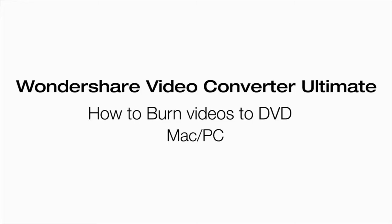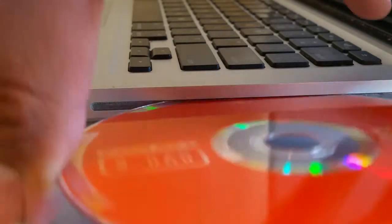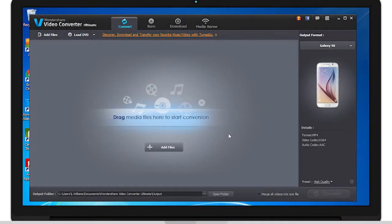Hello, today we're going to learn how to burn a DVD using Wondershare's Video Converter Ultimate, so let's get started. To do this, first insert a blank DVD to your computer. Then open up Video Converter Ultimate.